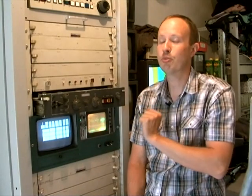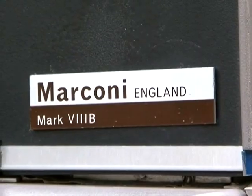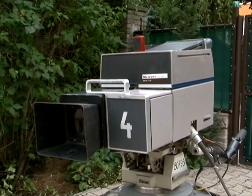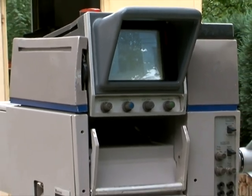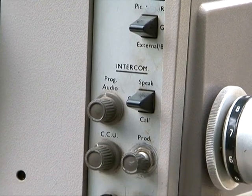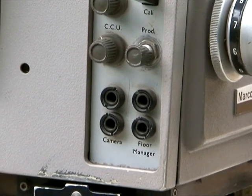Here's the CCU with the waveform and picture monitor below it. There is the pull-out drawer — the Marconi Mark VIII. Here is the viewfinder with its controls underneath at the rear carrying handle. The small panel to the right is the intercom controls that set the audio levels for the producer, the CCU, and the program sound.